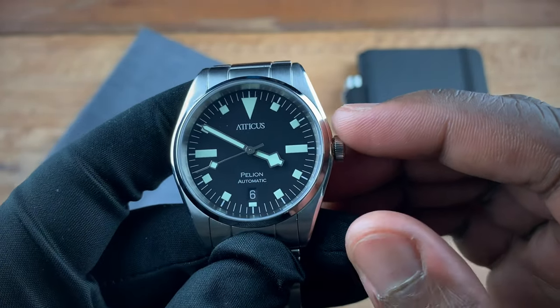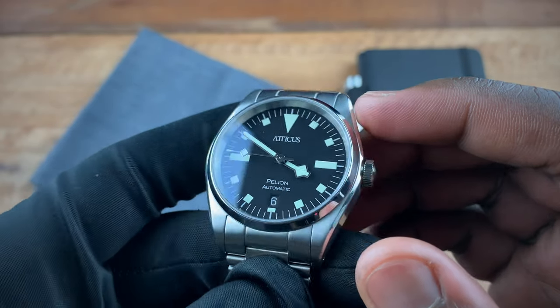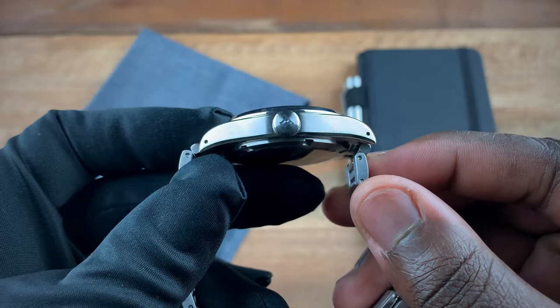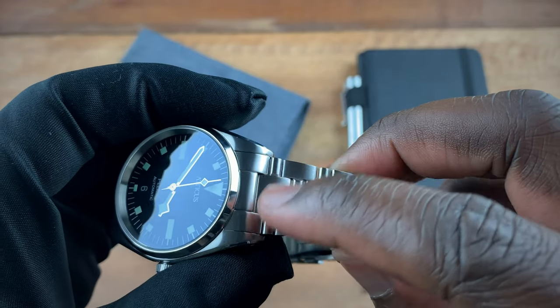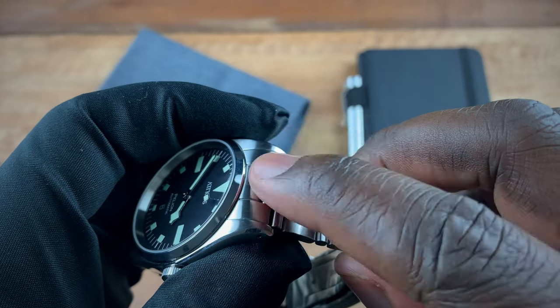It's a screw-down crown which gives you 100 meters of water resistance. Inside this case we have ticking a Miyota 9015 movement. Going from the case, we'll now extend to the bracelet — you get a 20 millimeter lug width, so your bracelet starts at 20 millimeters.